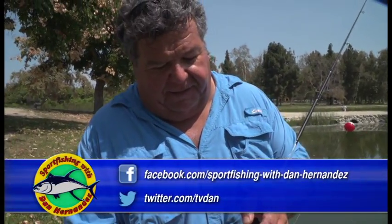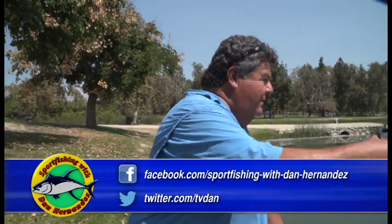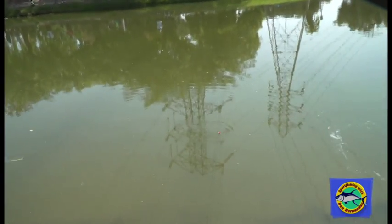I have a little bit of worm left here, so I'm going to try one more time. I'm just going to toss it right here, let it hit the water. There's my bobber — I'm already bit. There's my bobber going, swimming.